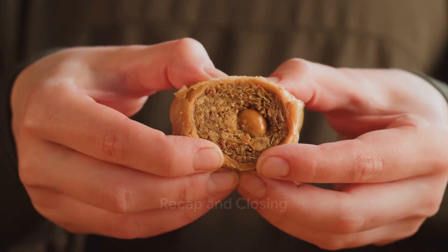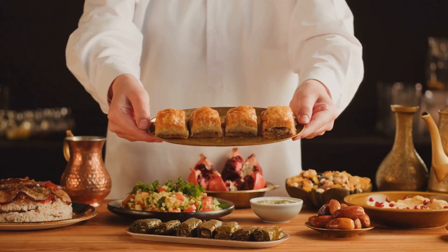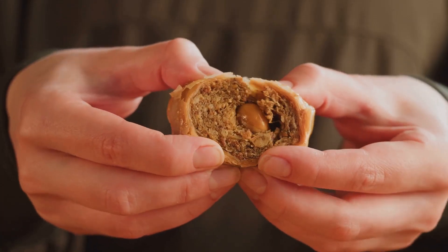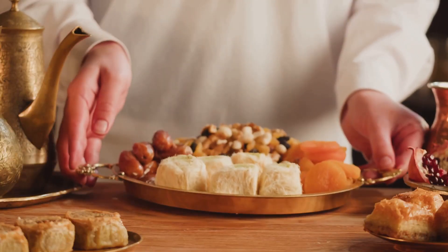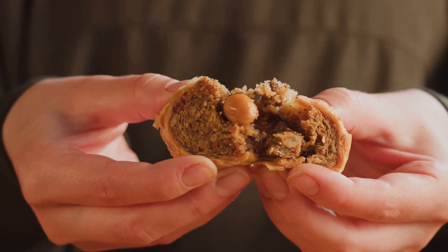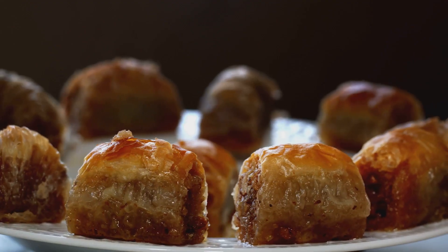We've delved into the unique taste and texture of this delightful treat, exploring the careful layering of thin pastry dough, the crunch of chopped nuts, and the sweetness of honey or syrup. We've also discovered the meticulous art behind making baklava, appreciating each step that contributes to the final masterpiece. Now you're equipped with the knowledge to appreciate baklava on a whole new level, or even try making it yourself. Until next time, keep exploring the world of flavors.